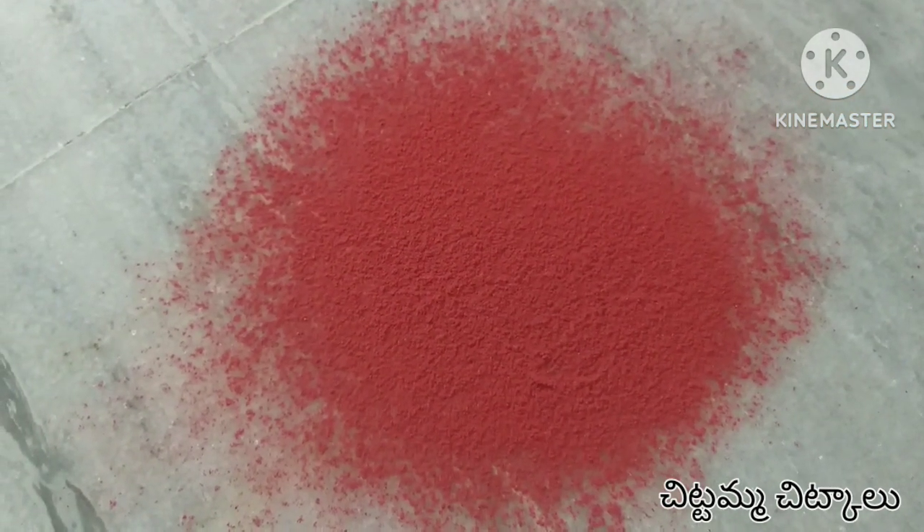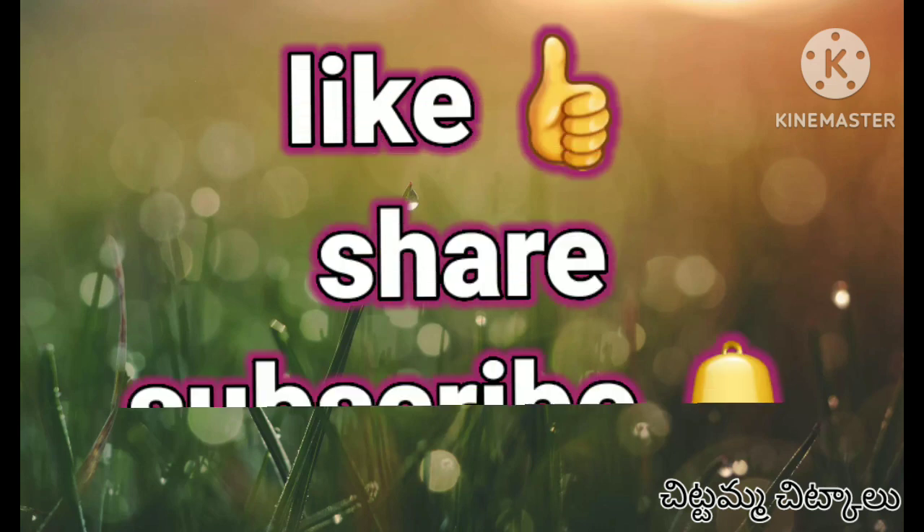If you are really enjoying my channel, don't forget to like and share. Thank you friends.